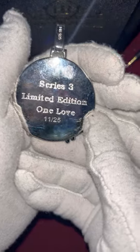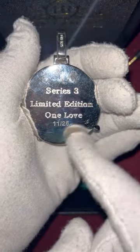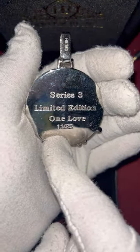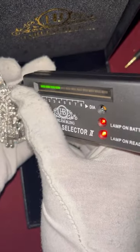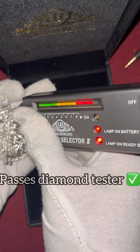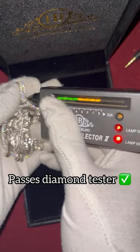Then you have Series 3 — it says limited edition, 'One Love,' number 11 out of 25. Now we're gonna diamond test it to see if these are actually moissanites. There we go — this is what the pendant looks like.